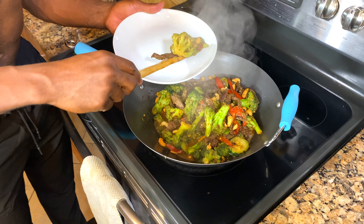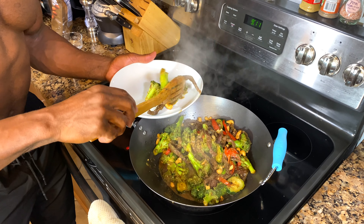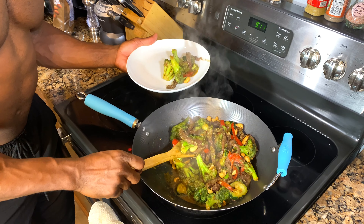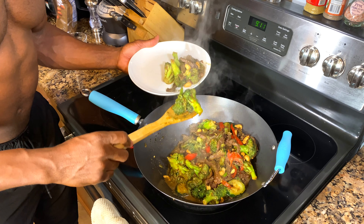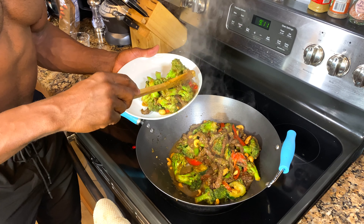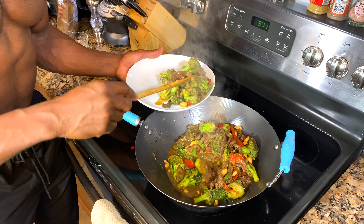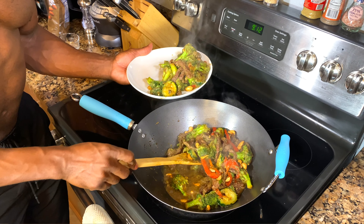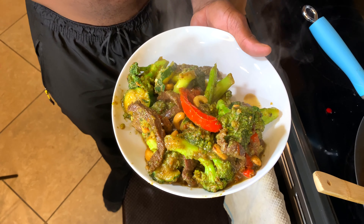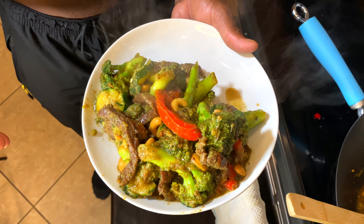I'm just going to plate it up. Broccoli is very, very good, and we are ready to eat. Because I'm trying to lean up and get muscle, I put a lot of protein in there. You starve the fat. This is what you call a big boy's portion. Let's go sit down and eat.